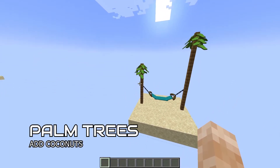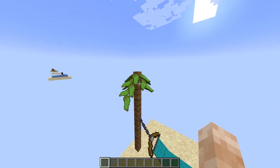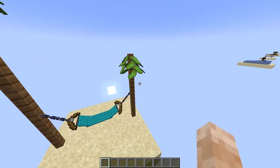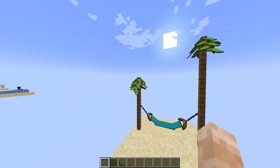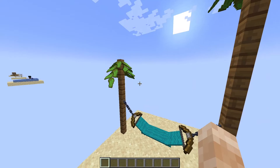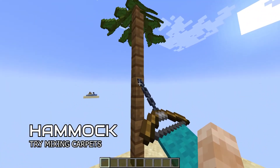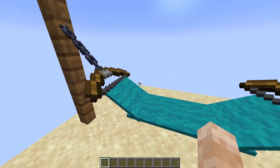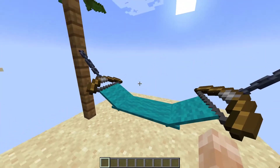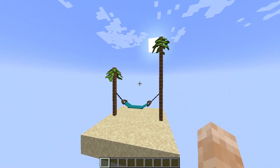The next build idea actually consists of two builds. The first one is a palm tree, made out of kelp. It's a little bit tedious to do, but it's really worth it. You can also add some coconuts. The other one is a hammock — the hammock is made out of chains, a bow, and carpets, aligned to make a very beautiful hammock on a beach.